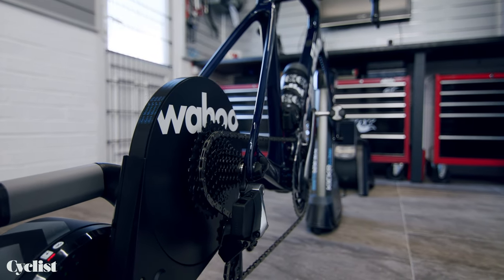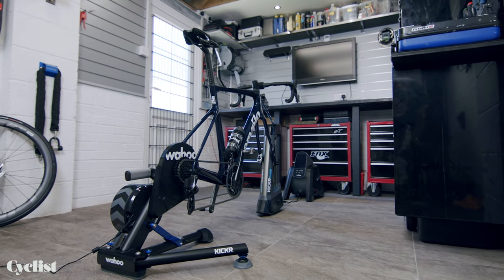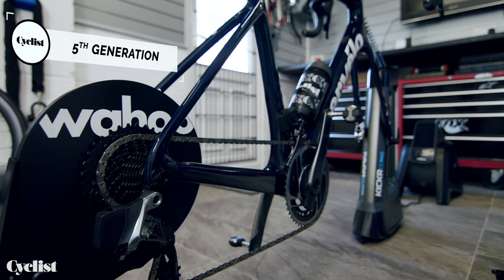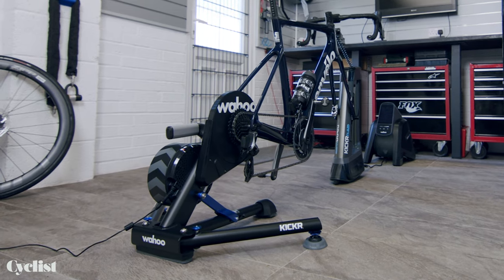Few would dispute that the Wahoo Kickr set a pretty high bar in the world of Direct Drive Smart Trainers. It offered users an unmatched level of realism for indoor training. Well, Wahoo has launched a new version which it says has brought even more of that real-world feel to your indoor training with some key new features and updates. So let's take a closer look.